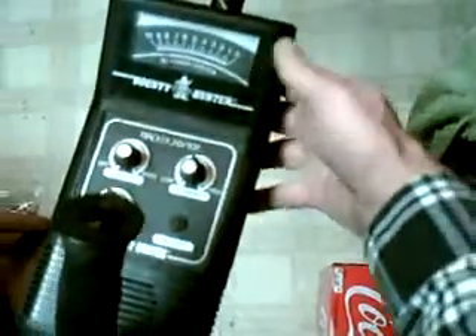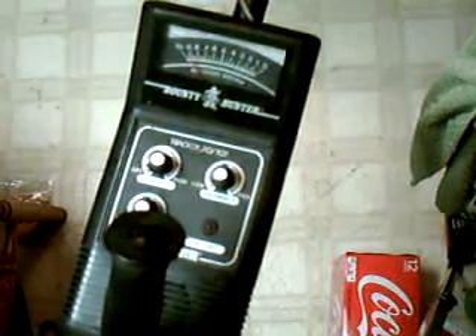First of all, I've got this old-school Bounty Hunter — the Tracker 2D slash 707.